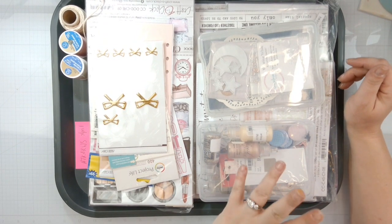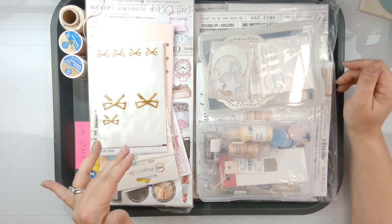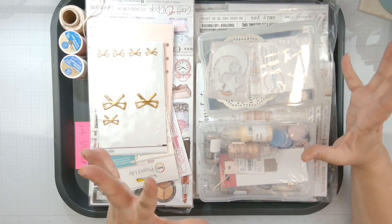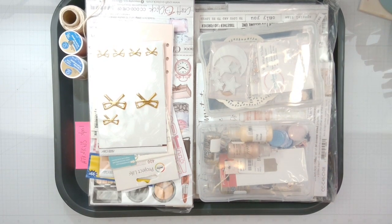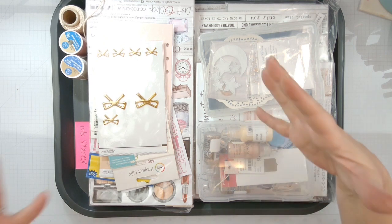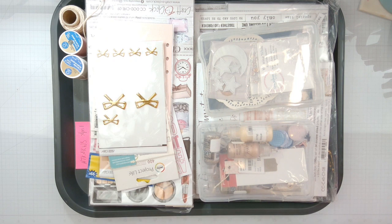April's theme is floral, so all of my 'How to Kill a Kits' are going to be based around the Craft O'Clock products that I received in 2022 for being a part of their design team. I wish I would have had the time to stay on, but I did resign my position at the beginning of 2023.